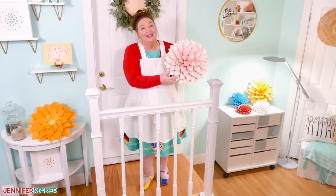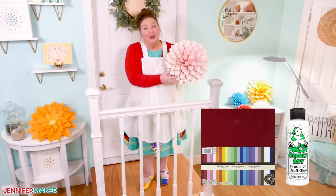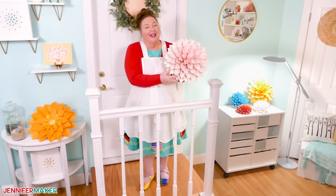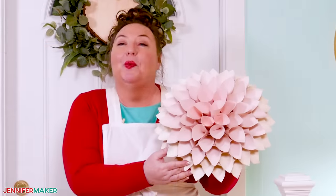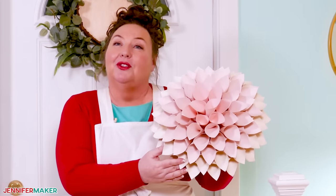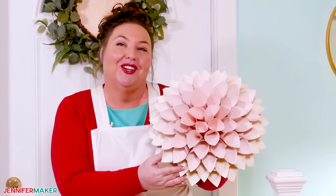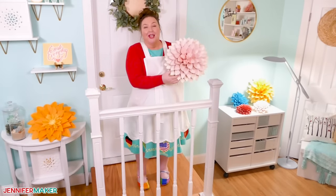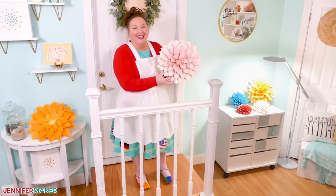They make a huge splash on a small budget. All you need is a little paper and glue and you're in business. They may look hard to make, but they really, really aren't — I promise you. I will walk you through all of the steps so you are sure to end up with dahlias just as dazzling as these. So let's head on over to my craft table and we'll make some of these beautiful blooms together.